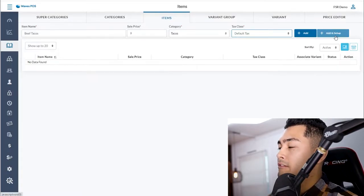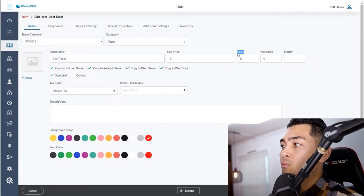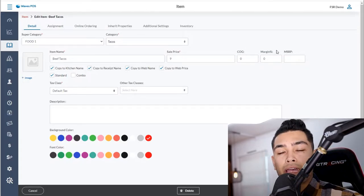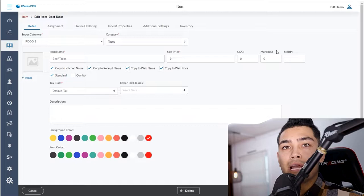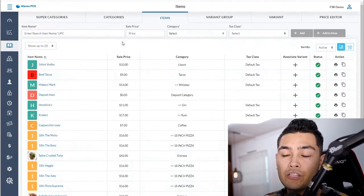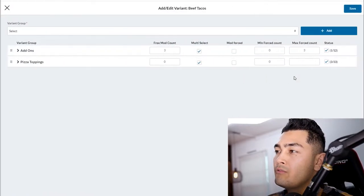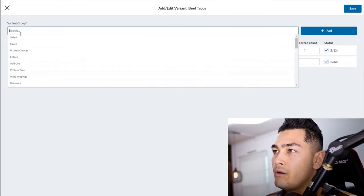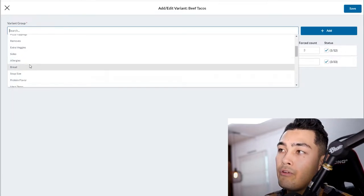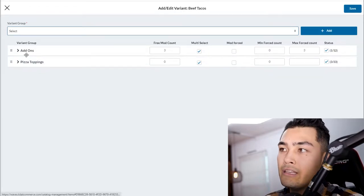This is also useful for tracking expenses: you can input your cost of goods and margin percentage to see which items are profitable, which I'll show in the reporting section. Once the item is set up, you go to the right side and click add associated variant. If you already have variants created, they'll pop up — you select your variant group and click add.